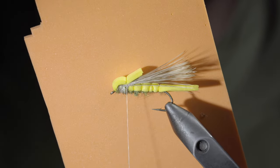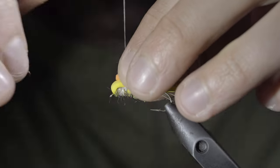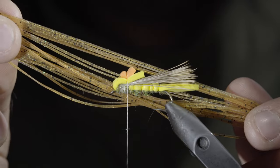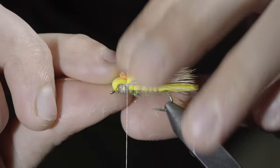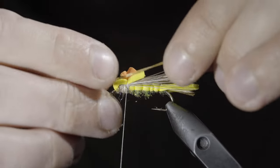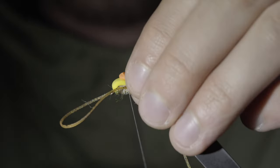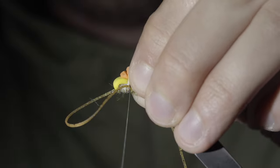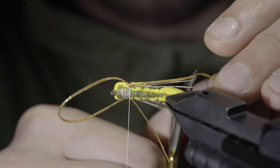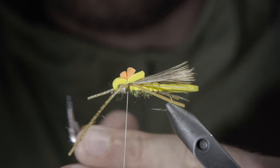We'll then grab a different colored foam — here I'm using orange, but just select a hot spot color. Cut out a small section and secure it tightly in place, followed by some silicone legs. Here I'm using tan. Secure the legs to either side of your fly, starting by securing loosely with a single thread wrap, followed by additional securing wraps once happy. We'll then cut our legs to length — I like the back ones to be roughly the size of the body, while I trim the front ones to be just slightly shorter.